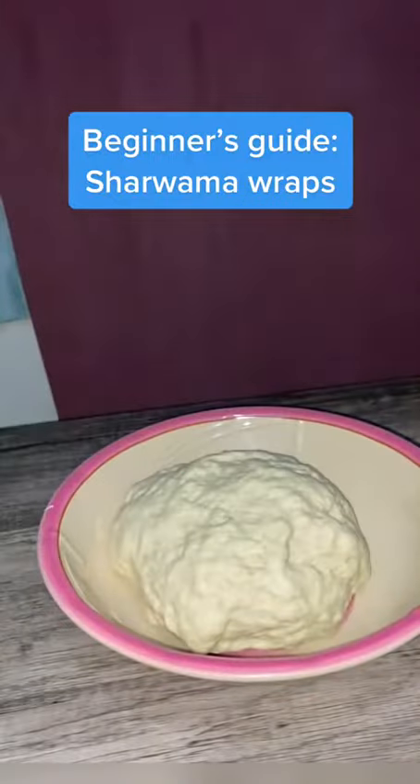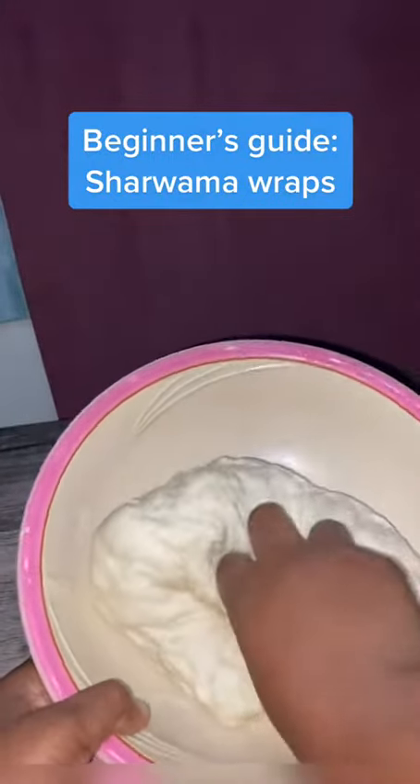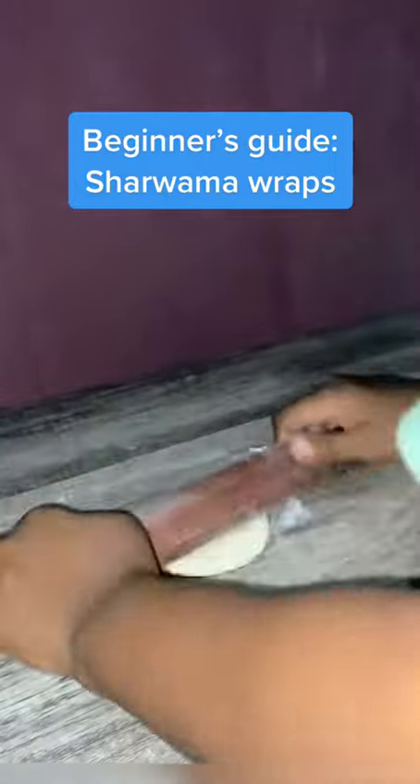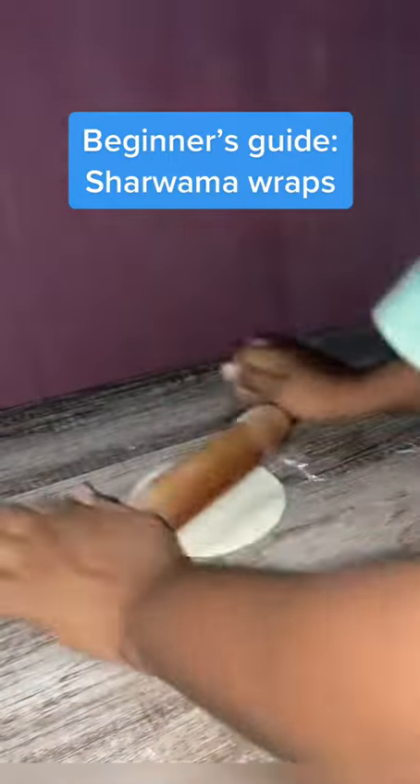After this time, the dough should double in size. Knead it a little bit again, then cut into smaller portions — smaller balls like this — and set aside. Cover again for about 5 to 10 minutes, after which you start rolling the dough out. The dough should be soft and not sticky, with the perfect consistency so you can roll it out properly.